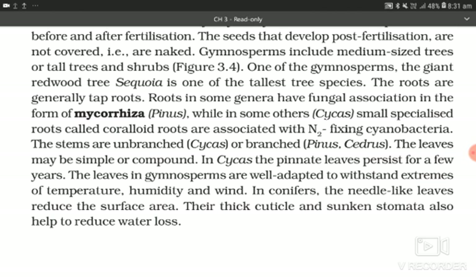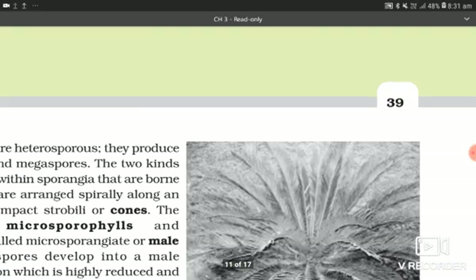The leaves may be simple or compound. In Cycas, the pinnate leaves persist for a few years. The leaves in gymnosperms are well adapted to withstand extremes of temperature, humidity, and wind. In conifers, the needle-like leaves reduce the surface area. Their thick cuticle and sunken stomata also help to reduce water loss.